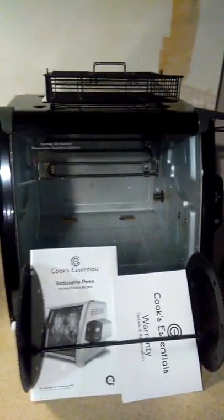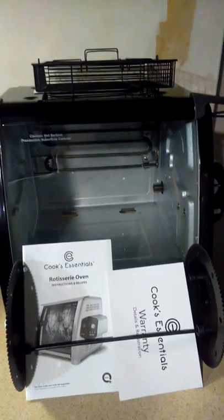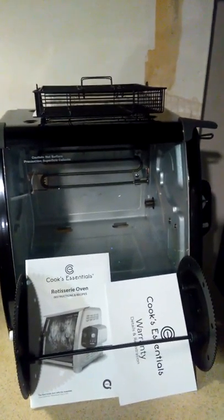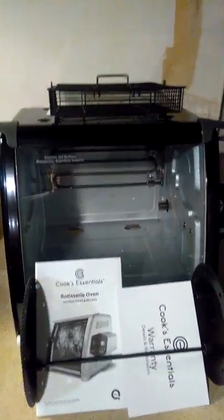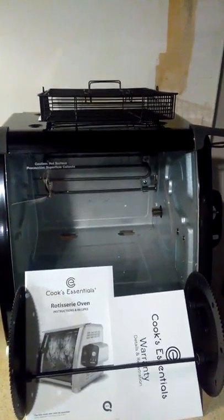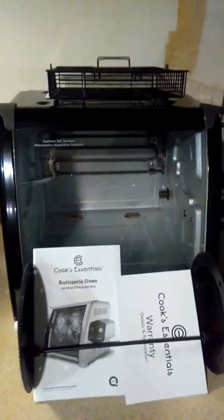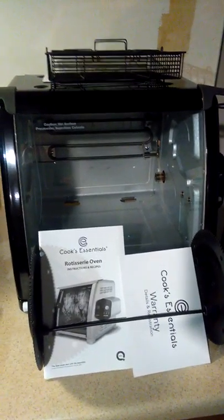This rotisserie will do up to a 15-pound turkey, so for those who might use it a couple times a year — Easter, Thanksgiving, Christmas — you can do turkey, ham, legs of lamb, and more. It does up to an eight-pound ham I believe, and up to a six-pound chicken. I've seen them demonstrate two five-pound chickens side by side at QVC — I don't see myself doing that a lot, but you never know.